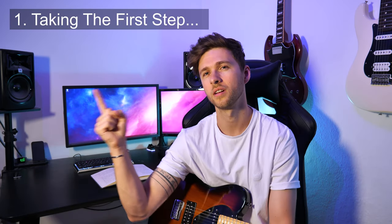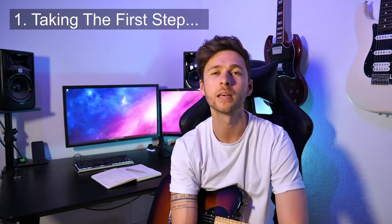Tip number one. The first tip is: stop. Actually start. Set small goals — like baby goals — for you to achieve, and stop looking at what gear you can get. Stop talking to people about how you really want to start playing guitar and you used to be able to play but you haven't played in a long time so you've kind of forgotten it all.